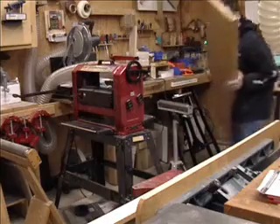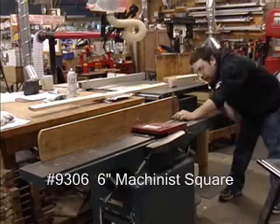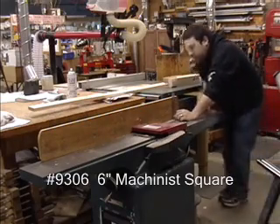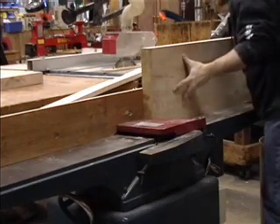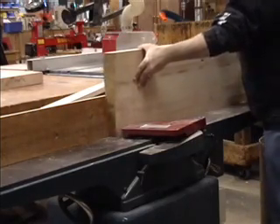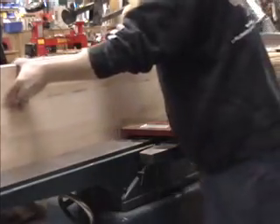Now that the faces of the board are resurfaced, it's time to move over to the joiner to resurface and square the edges. First, make sure the joiner fence is square, make all adjustments, and then get ready to run your lumber through. Getting these edges square on the joiner is crucial because this will become where you will join the two pieces of wood together, and square edges mean a seamless joint.